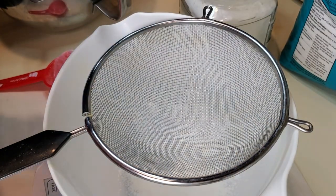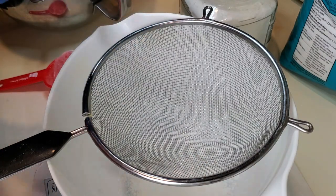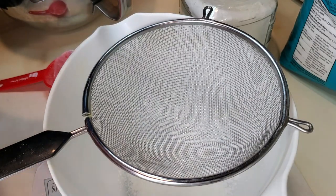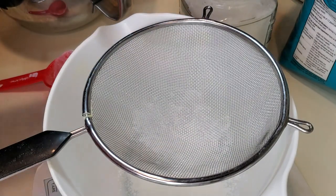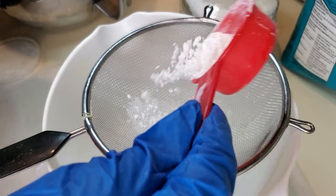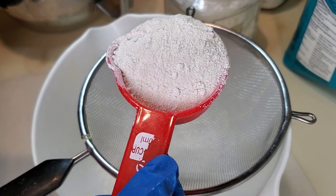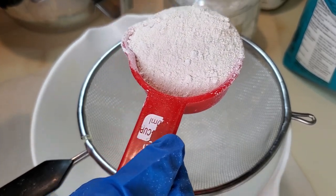You don't necessarily need to sift the cornstarch, cream of tartar, SLSA, or kaolin clay because they're usually not clumpy, but just to be safe you can put everything through the sifter. Cornstarch is known to soothe the skin — we're adding 10 grams. Kaolin clay helps harden the bath bomb, is known to detoxify skin, and fun fact: it can also be used as baby powder. We're adding 20 grams of kaolin clay.